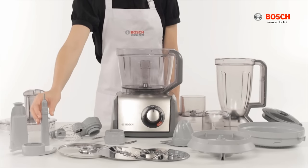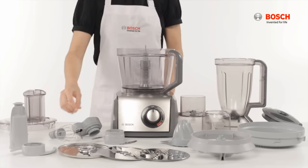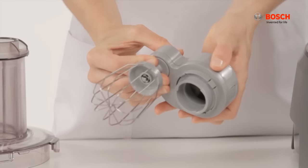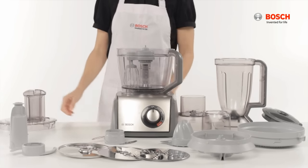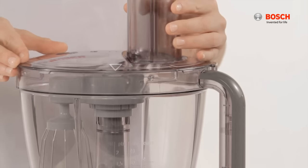For the stirring whisk, press the drive shaft into the base unit, then push the stirrer into the tool holder. Place it onto the drive shaft, cover with the lid ensuring arrows are facing you, and lock by turning clockwise.